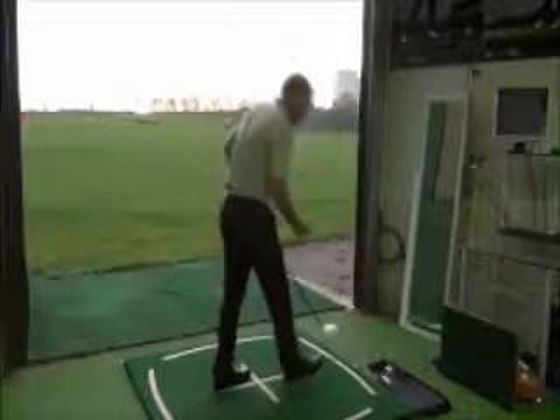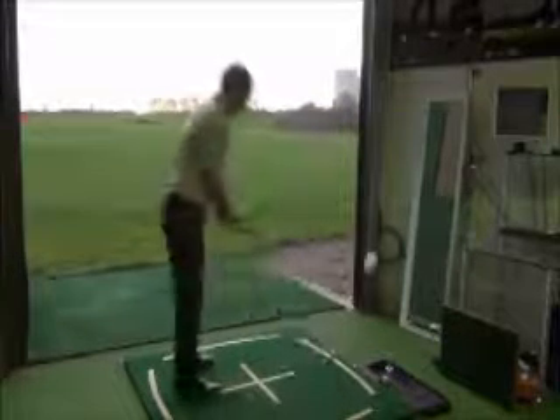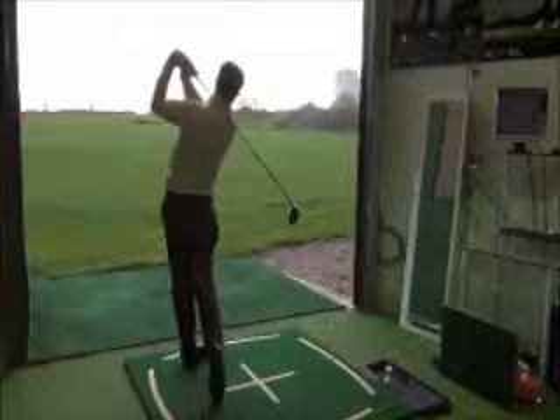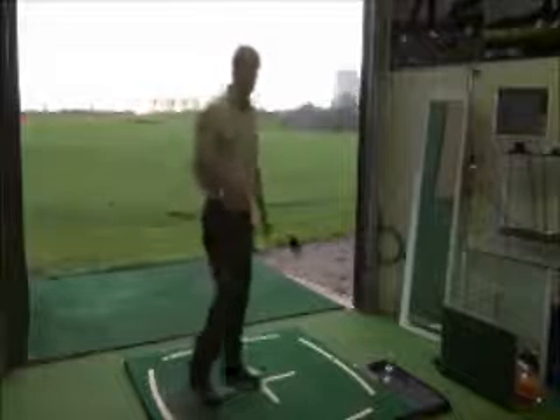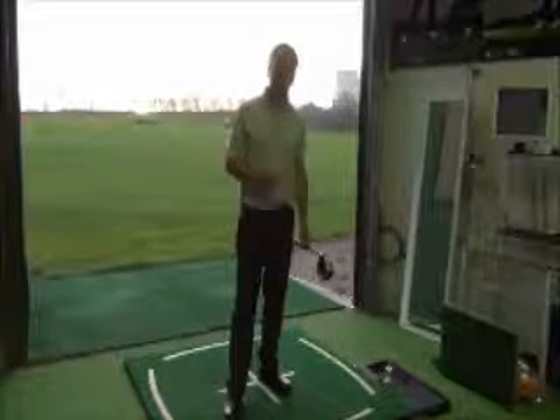Let's give that a little go and see if it works. We enjoyed that one! Give that a try on the range — I think you'll see a lot more power and accuracy with your shots.